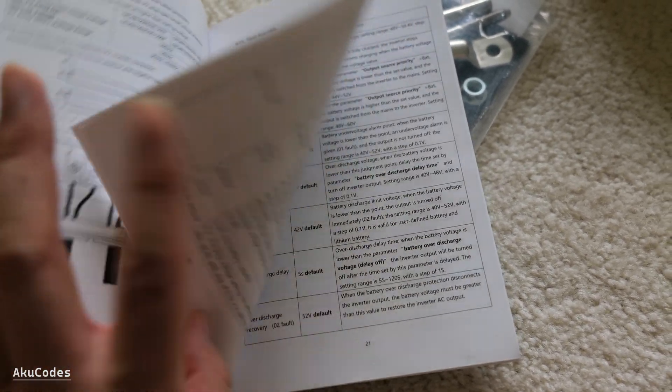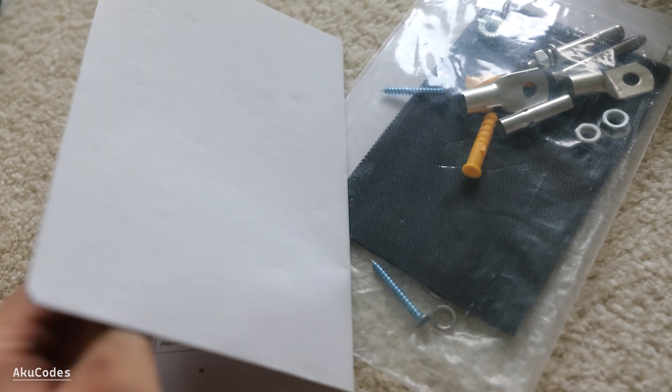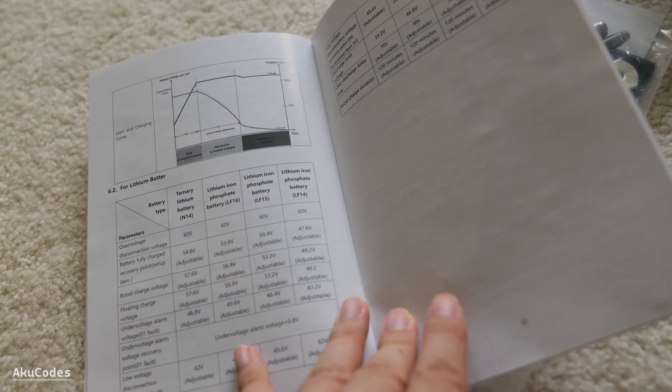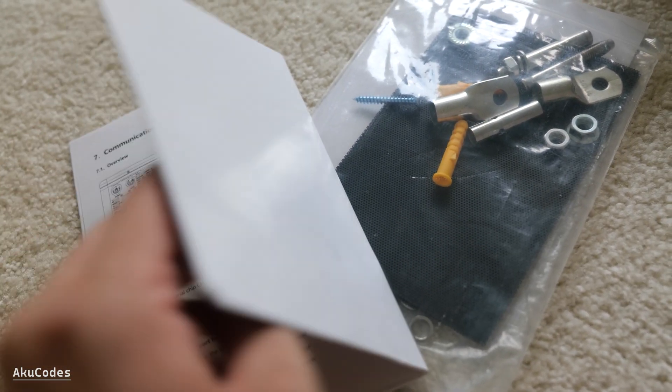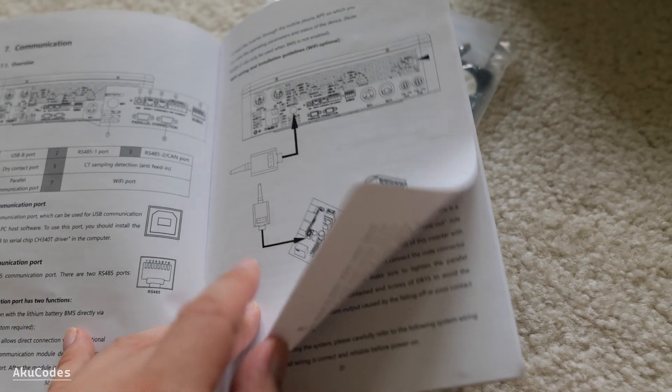Alright, that's it for today's video. There's a lot of work to be done to get everything running, so hopefully there will be a follow-up video showing the inverter in operation. I hope this was helpful and I'll see you in the next one.